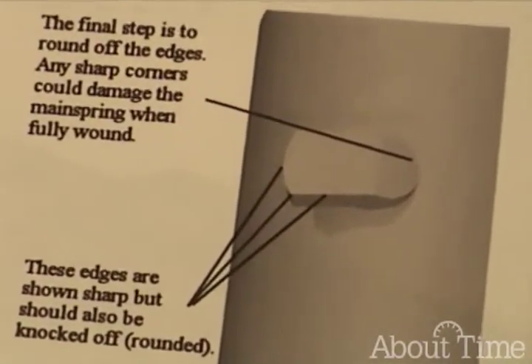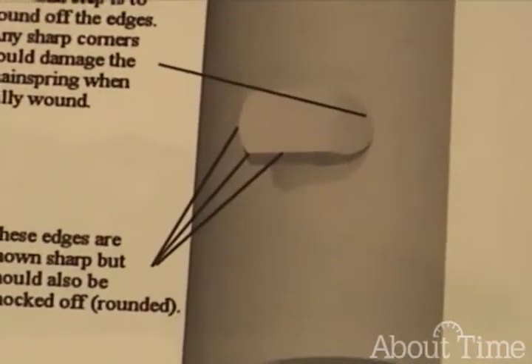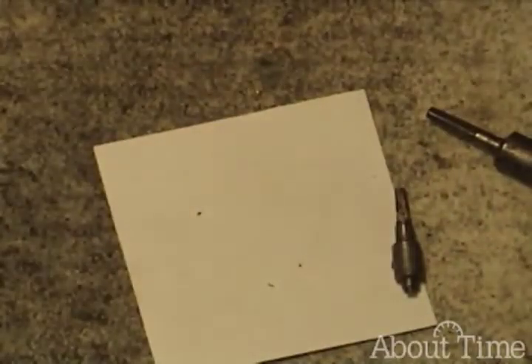As I said, it helps to pay attention to the shape of the original. You want to match that as closely as possible.